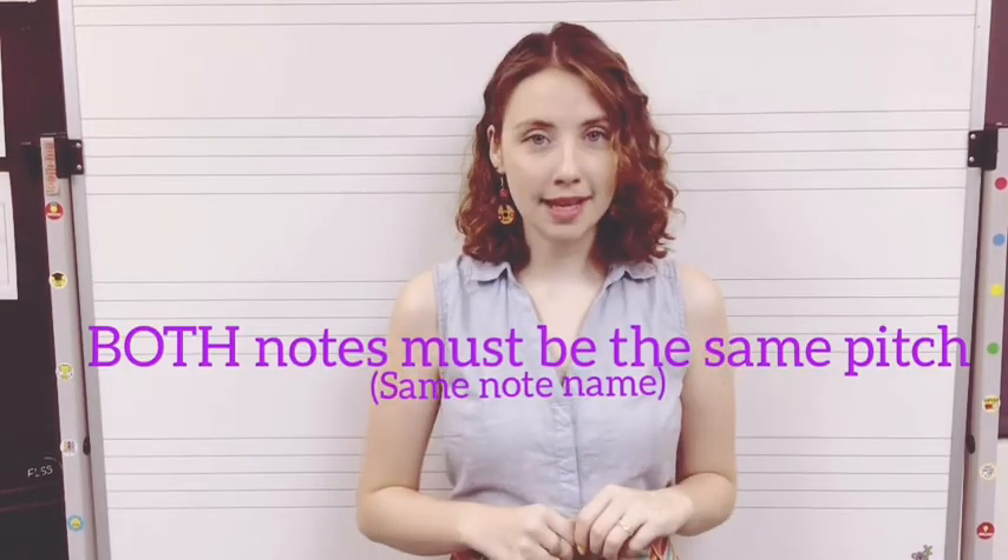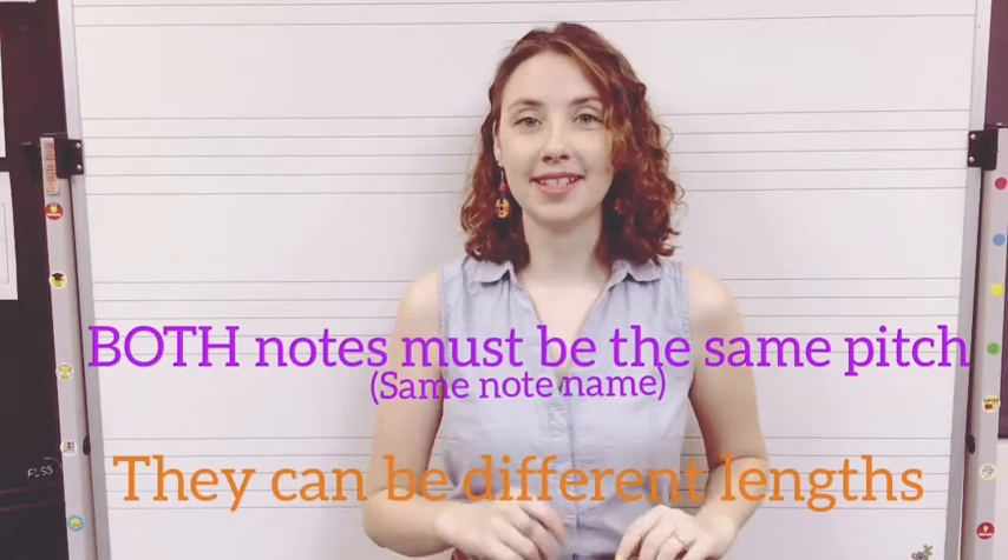For the curved line to be a tie, both notes must be of the same pitch, but they don't have to be the same rhythm or note length. Let's look at some examples.